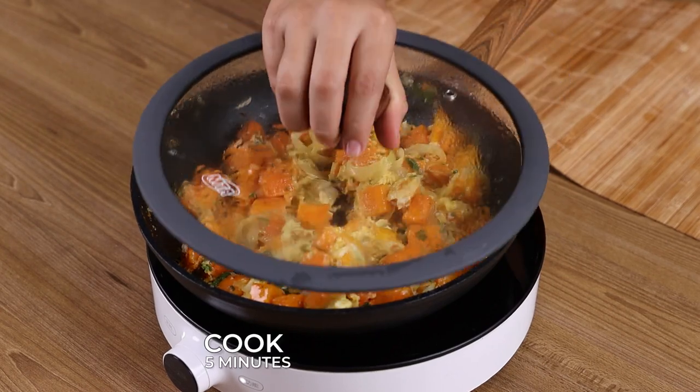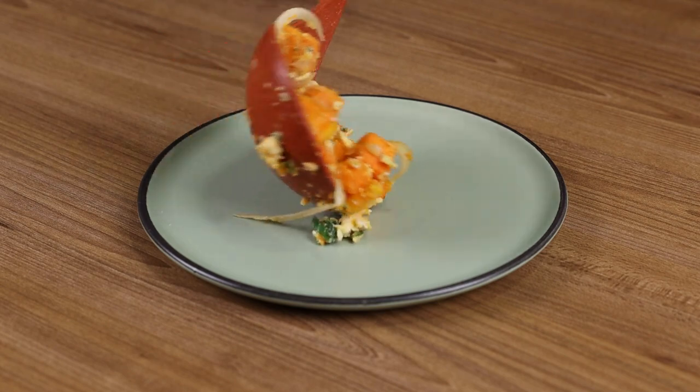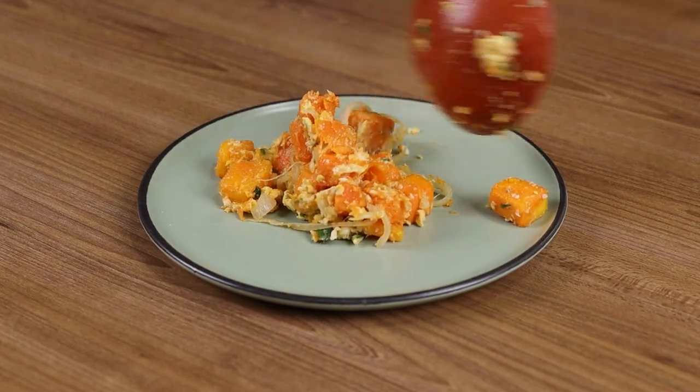Cover the pan and let it cook for another 5 minutes. And our recipe is ready. Now you can just enjoy it.